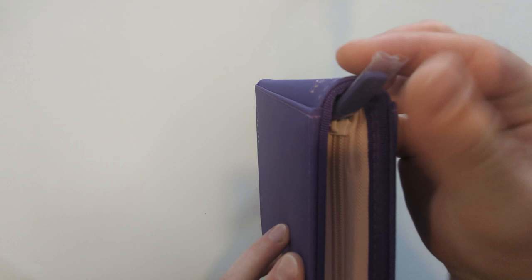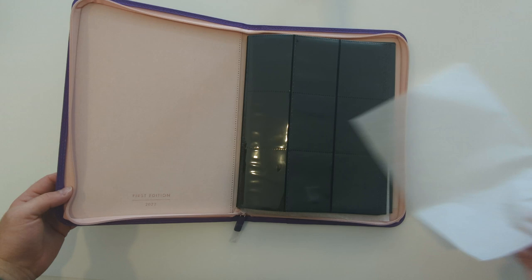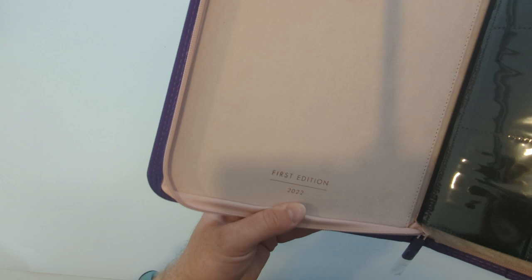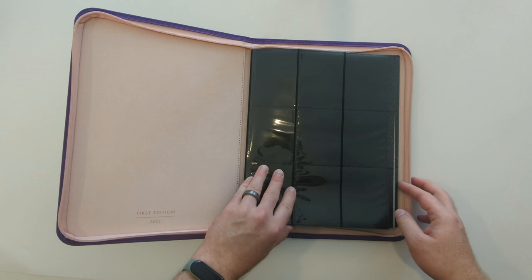It's all sealed up with a nice zip. Depending on what you get, you can either get one that matches the outside or the one we've got here, which is a kind of contrasty one special for Pokémon Sword and Shield. On the inside, you have some fairly standard-looking black plastic with clear pockets attached. This is the nine-pocket variant, although there are four-pocket and twelve-pocket versions as well.